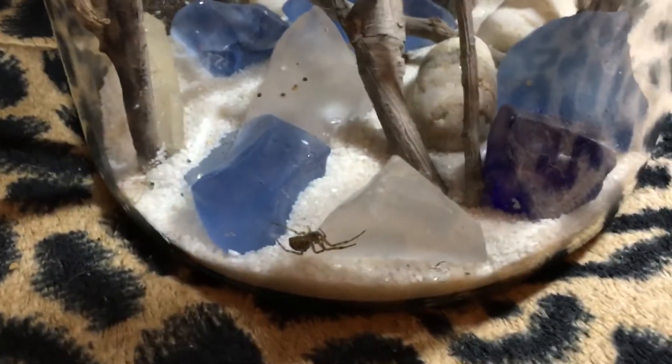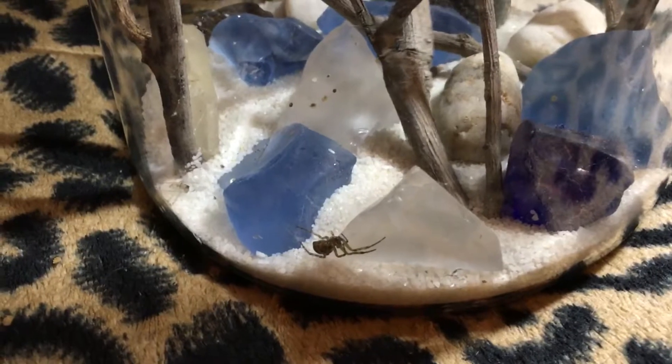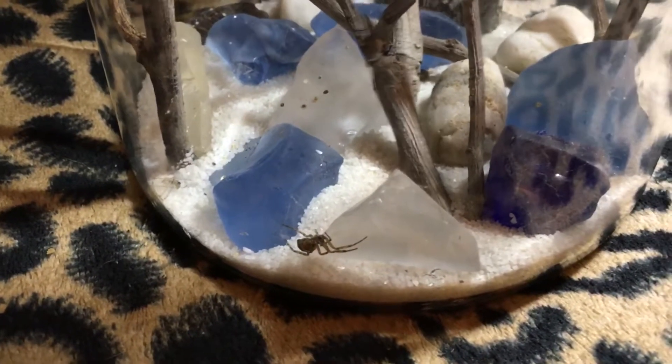She seems to really like it. She's got quite the network of webs set up in there. And there's this other little spider — he's been in there for a long time. He's really good at staying away from her.